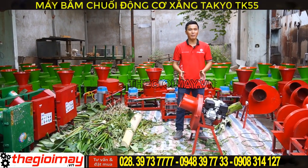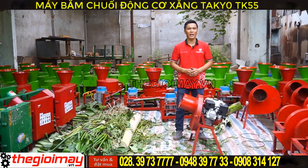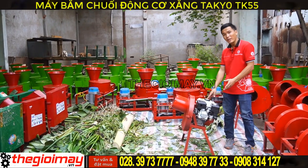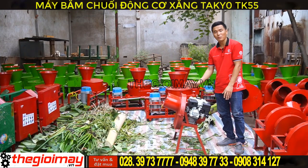Bây giờ tôi sẽ test chiếc máy này cho các bạn xem chiếc máy này có thể băm những loại nguyên liệu như thế nào nhé. Các bạn lưu ý khi khởi động máy thì chúng ta sẽ để mức ga vừa phải đủ vòng tua để chiếc máy có thể hoạt động.